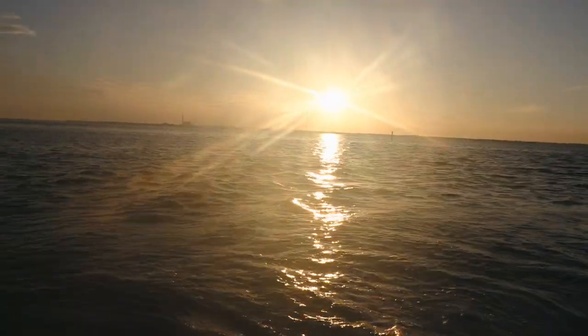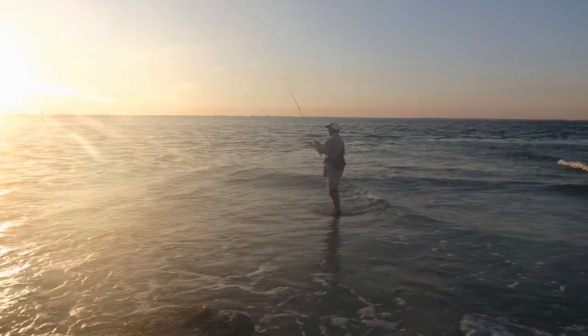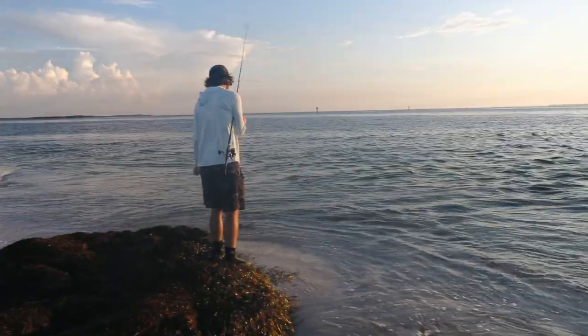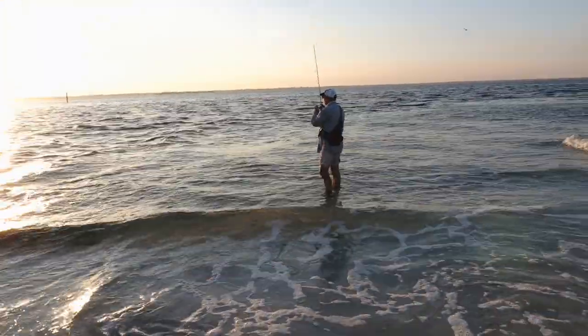Beautiful sunrise. Already caught a couple snook, a couple trout, and we're like, this is just too good of a spot not to film. I think they would call this a cast cast, wouldn't they? This would be a cast cast. Yes.